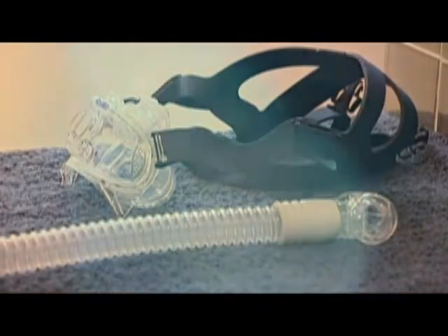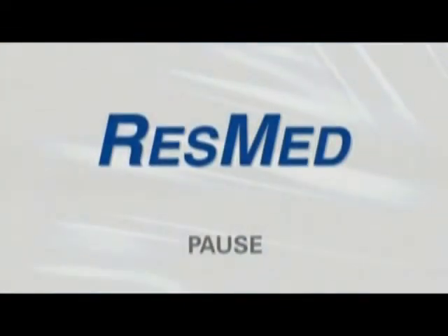Now it's your turn. Pause the video here and practice reassembling the Mirage Liberty.